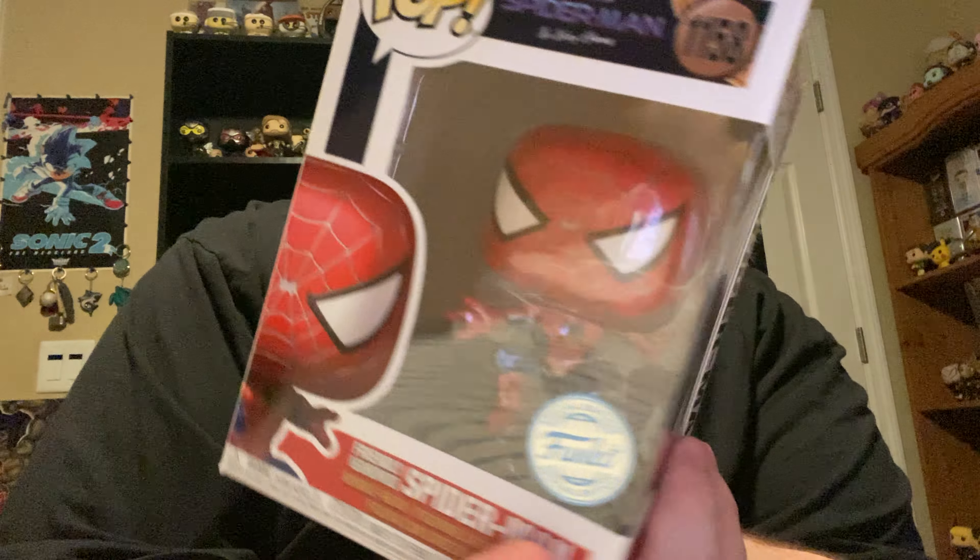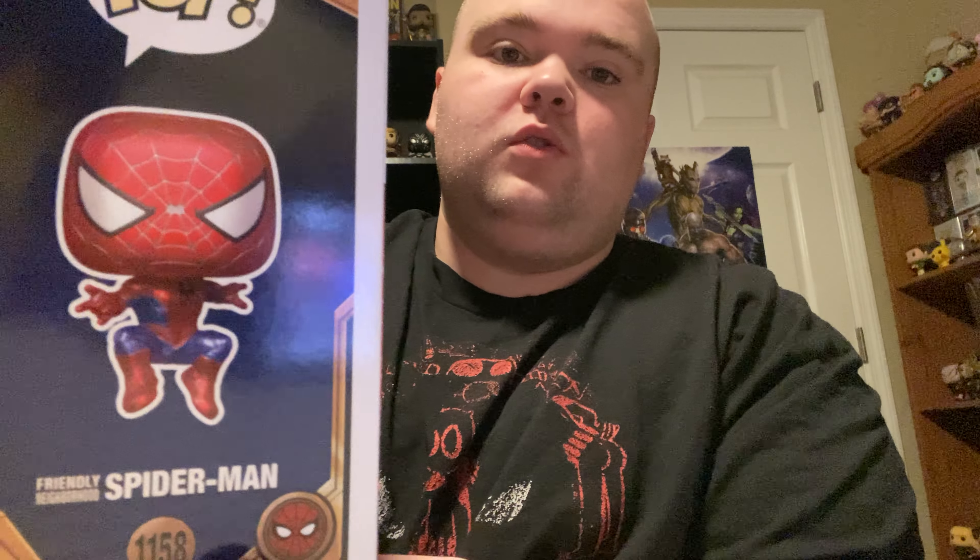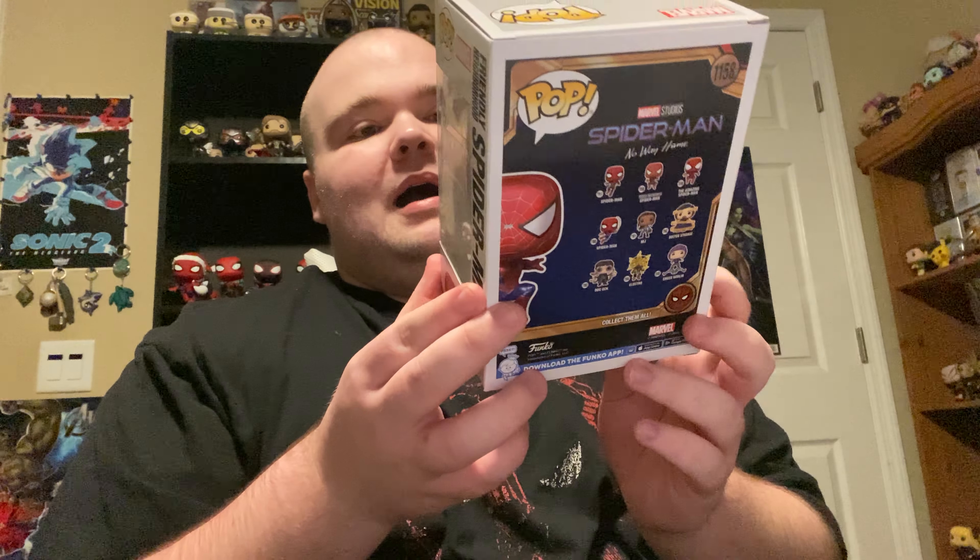That's so good — that is really clean, you guys. Look at that, it looks so cool. It is a Funko special edition. You see that? That's a new sticker. I'm so happy, you guys.